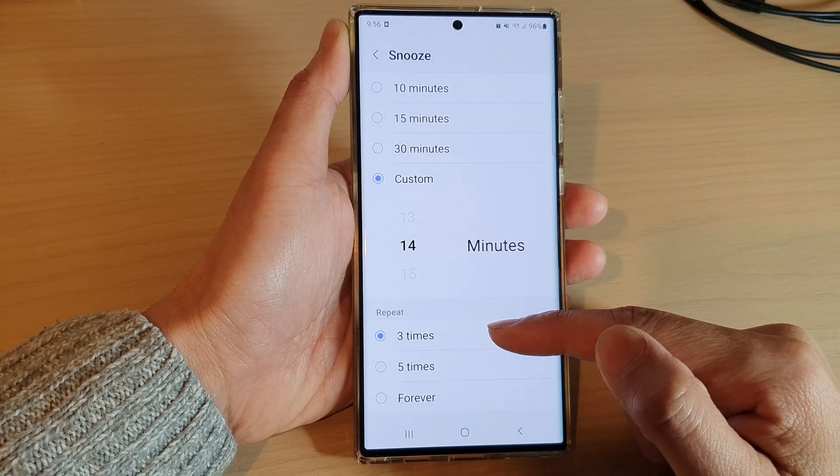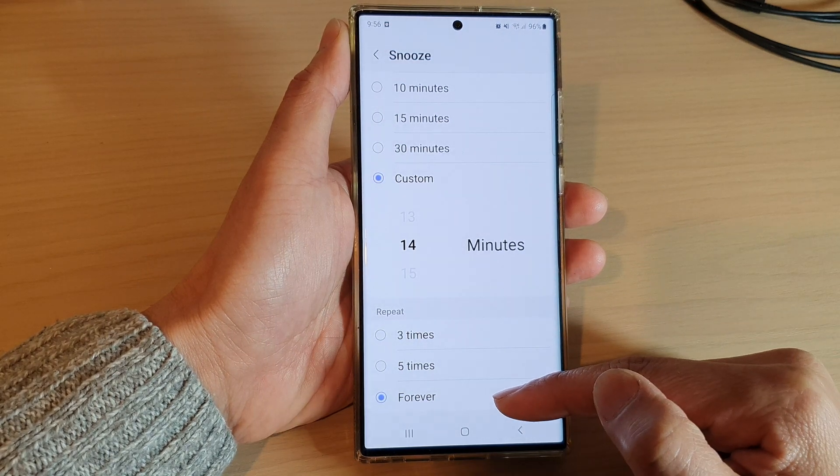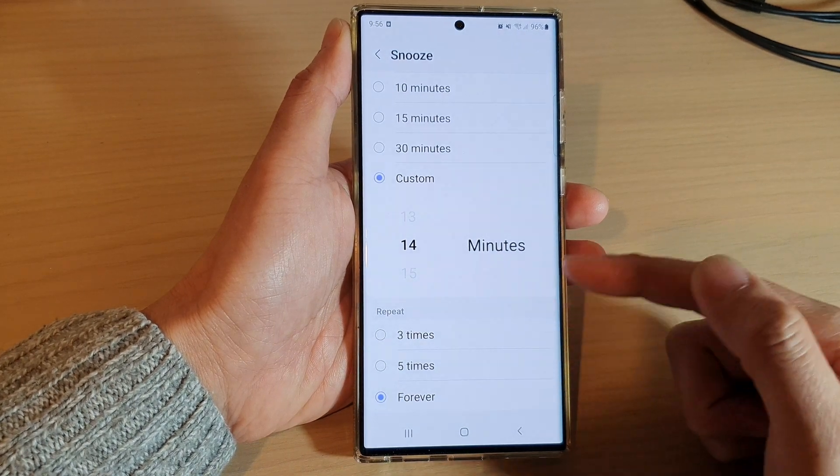By default it is set to three times. You can select five times, or forever, so it will continue to repeat itself until you actually cancel or wake up.